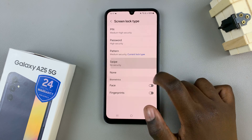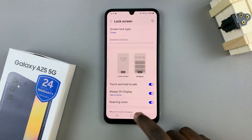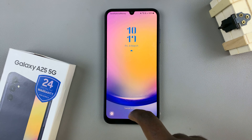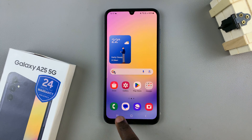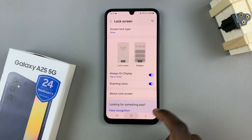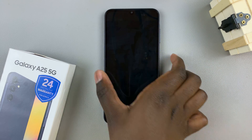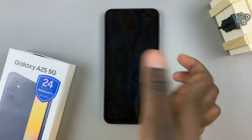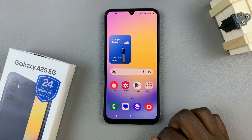You can choose to utilize Swipe or None. If you select Swipe, then you'll notice on your lock screen, to unlock your phone, all you need to do is just swipe up. And if you select None, then there's no lock screen — all you need to do is just tap on the button and your phone switches on.